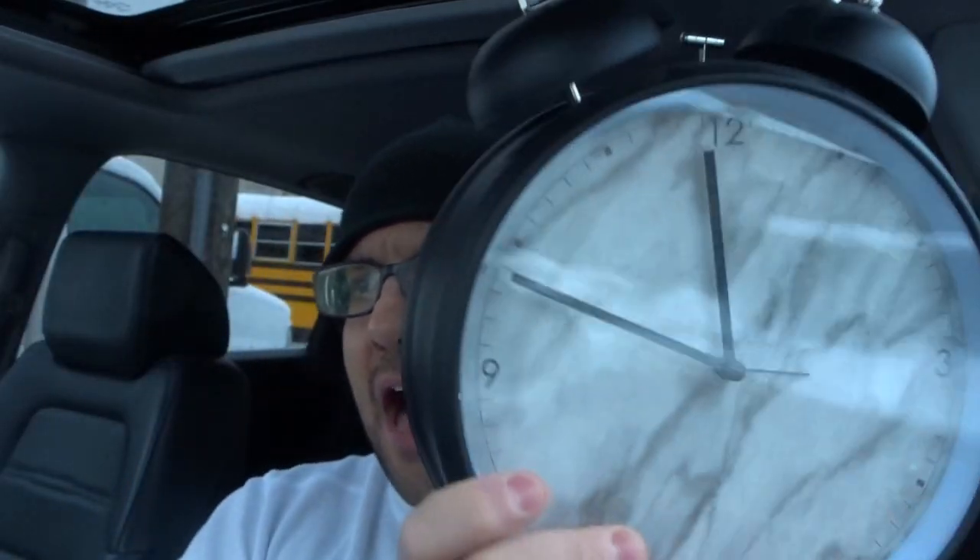Hey everybody! I'm here today to talk to you about an analog clock just like this one that is not working properly or not working at all. I'll be going over how to fix it easily in this very simplistic tutorial.